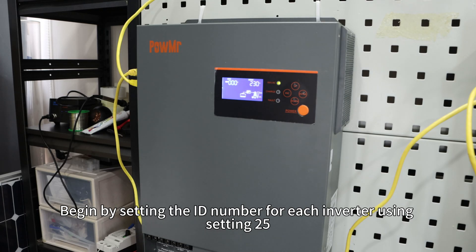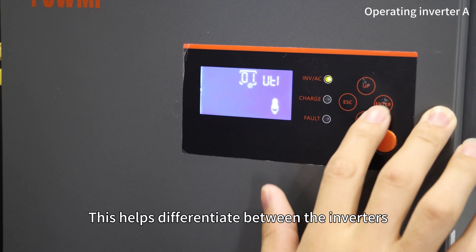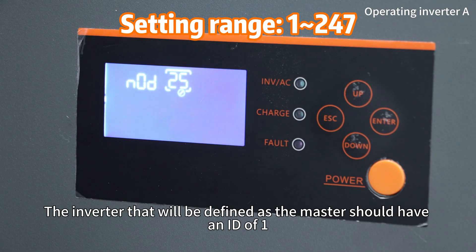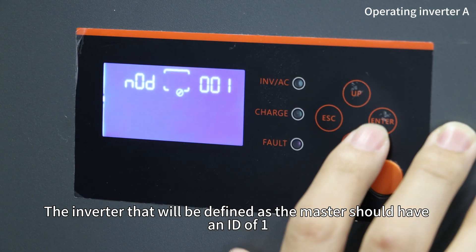Begin by setting the ID number for each inverter using setting 25. This helps differentiate between the inverters. The inverter that will be defined as the master should have an ID of 1.